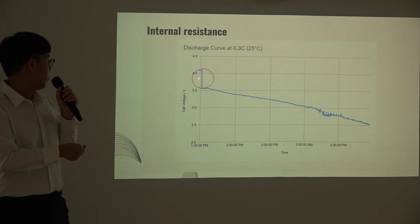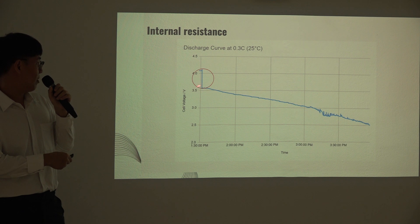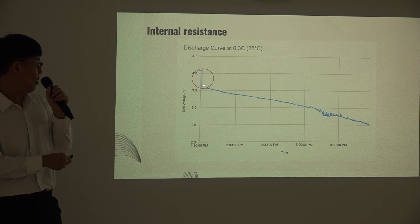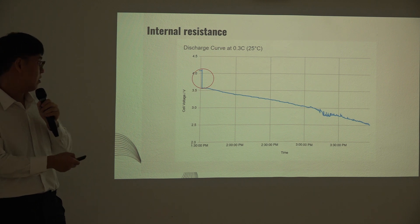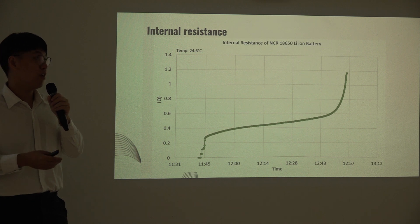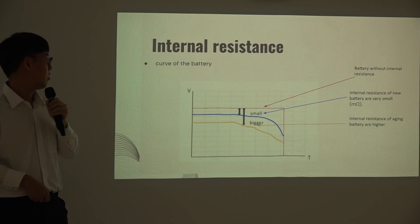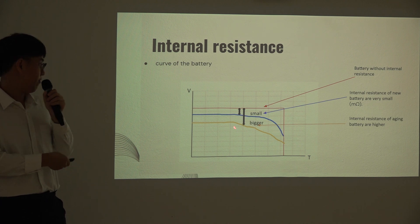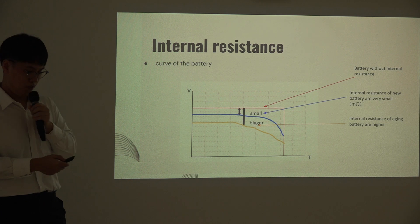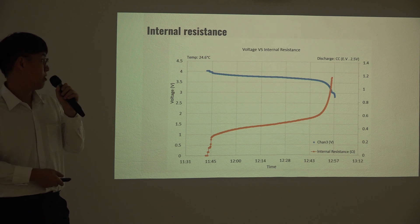When the load is connected and then opened, there is a sudden drop in voltage from open circuit voltage to terminal voltage going to the electronic load. This sudden voltage difference is the voltage drop across the internal resistance. As energy is drained from the battery during discharge, the internal resistance increases — the battery heats up more easily and the chemical composition inside changes. A new battery has very low and smooth internal resistance, while a used battery has higher internal resistance, and an aging battery has even weaker performance with more losses. The graph confirms that internal resistance rises as discharge progresses.